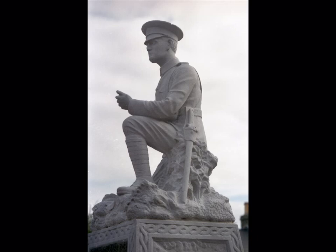Irish Volunteer Monument, Phibsborough. Across the road from Phibsborough Library, Blackhorse Bridge, North Circular Road, stands a monument with a soldier prepared for battle.